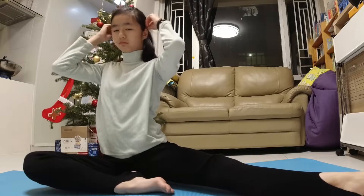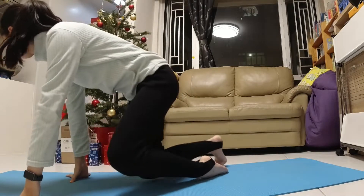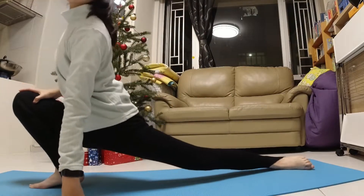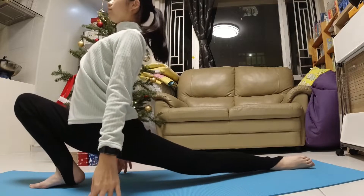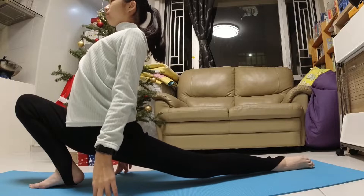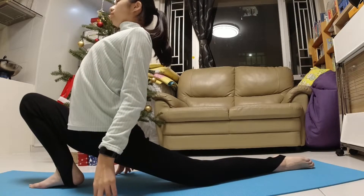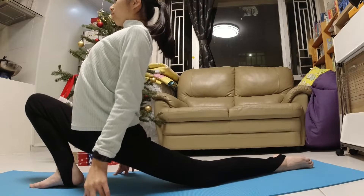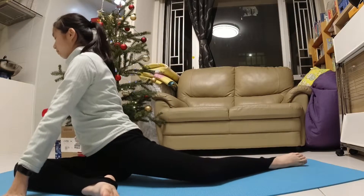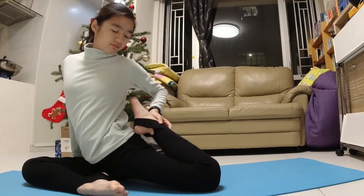Get back up and we're going to do a lunge. Sit down and grab your back leg as close to your hip as possible.